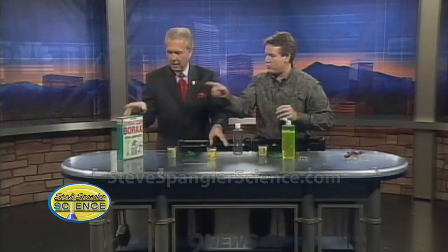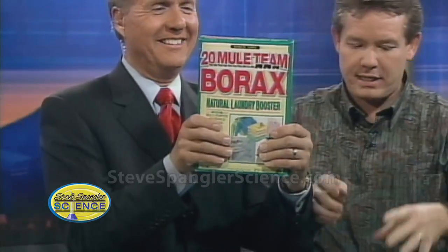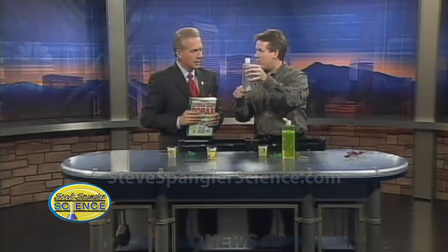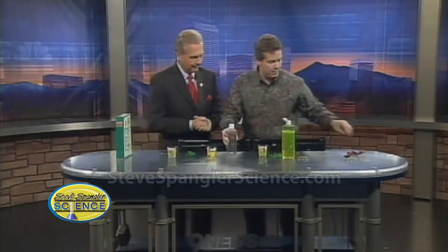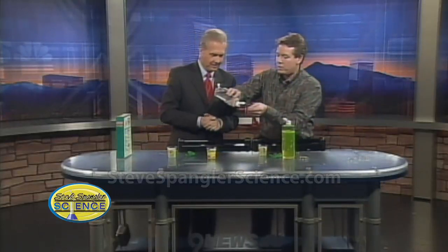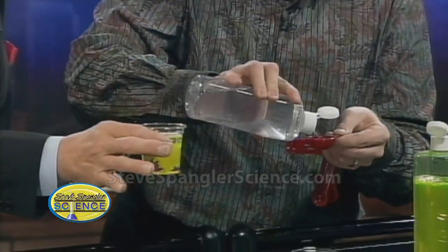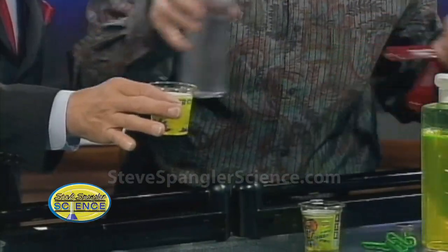What's going to happen is we're going to add a chemical that actually links these molecules together, so all of a sudden they become this chain and like a glob. The secret ingredient is borax — 20 Mule Team borax. All I did was take borax and pour it in water and let it dissolve until it stopped dissolving, like making iced tea. So now we need a tablespoon of the borax inside. This is our linking agent.